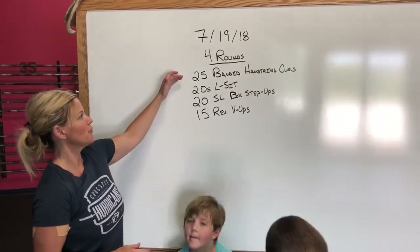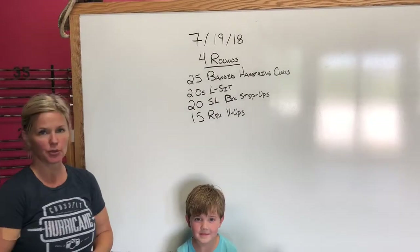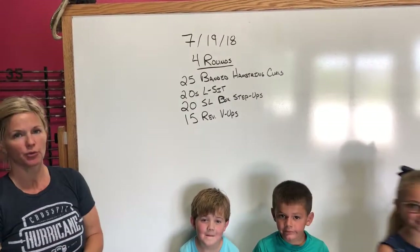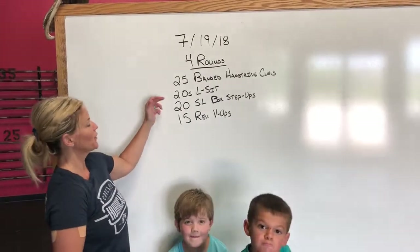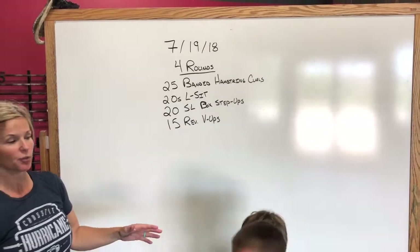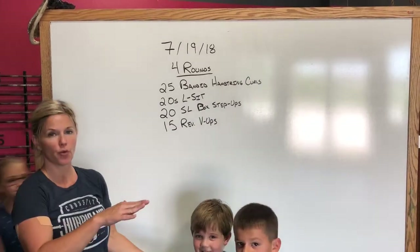We are introducing a new movement: 25 banded hamstring curls. You'll be laying on a box on your stomach, using the bands and the rig to get those 25 in. From there, we're going to go into a 20-second L-sit, from the boxes as well, trying to hold those legs out in front of us for 20 seconds.